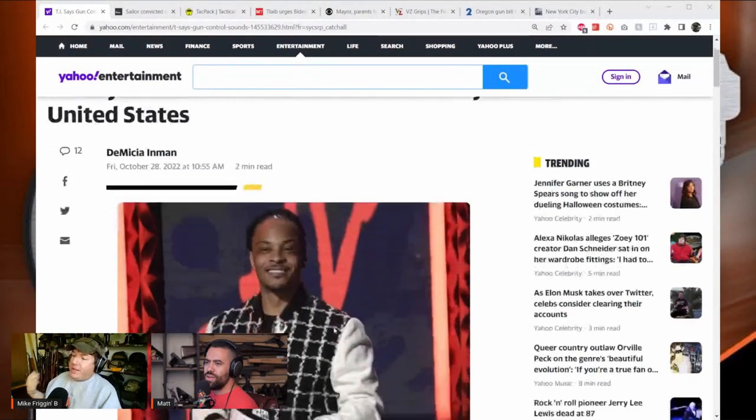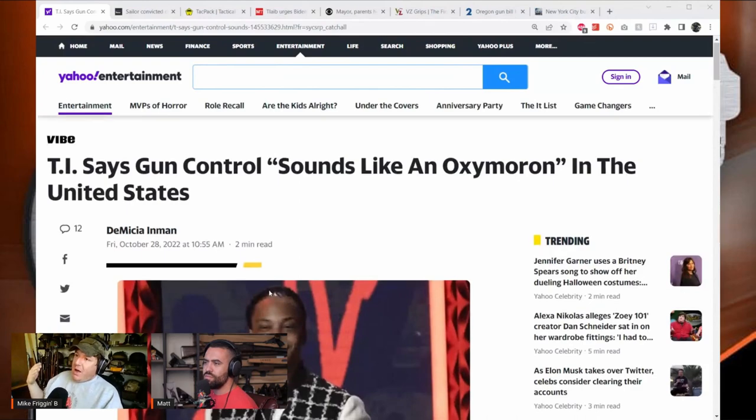Mike says if he wants to know what's going on in the news he'll ask Matt or talk to people on his Discord. He doesn't listen to mainstream media for gun things because it's always one-sided regardless of political leaning. He just wants the facts and wants to make up his own mind.